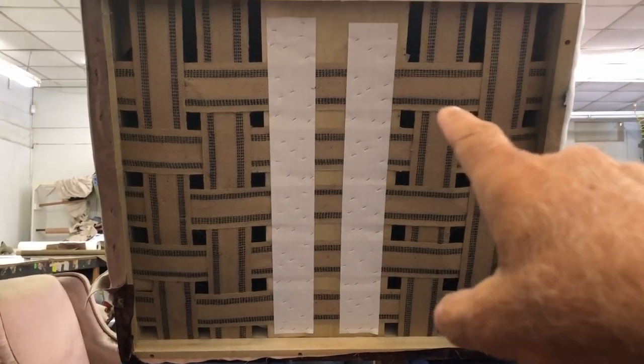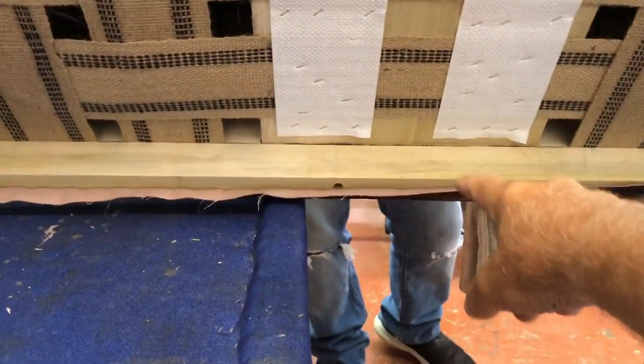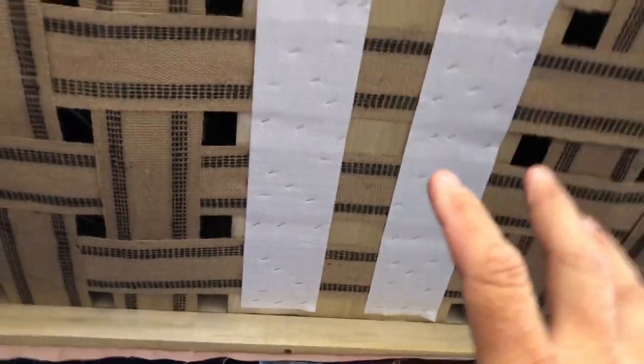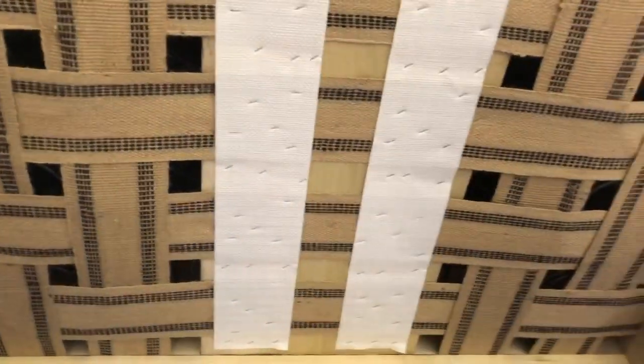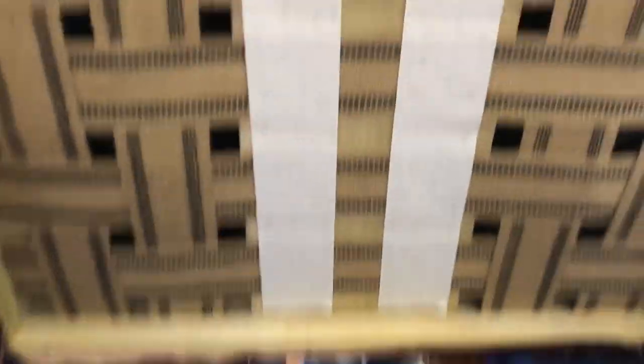You can see on the bottom of this chair I've put some rails. This is not going to be skirted, so once I build this up there will be about an inch and a half clearance underneath — that's why you see that rail there.